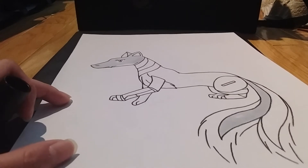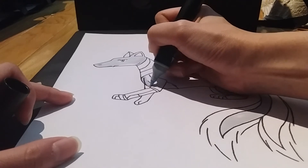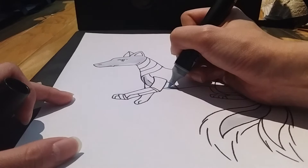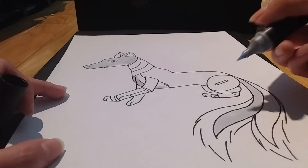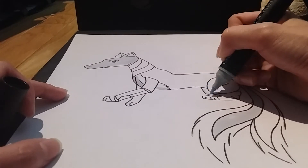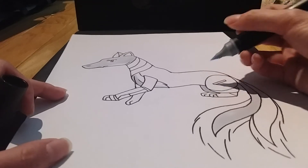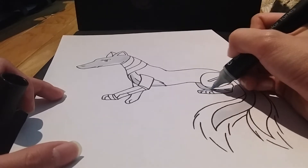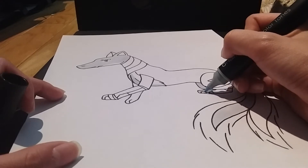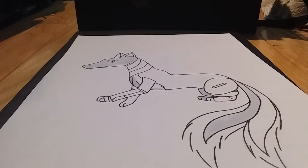I'm coloring parts of the fluff right here — only parts of it partially — and also this back leg. Sorry if it sounds like I'm trying to think of what colors to use; basically I am figuring it out on the spot. I haven't really thought about the process of coloring Web Dragon that much, but I think it will be simple.